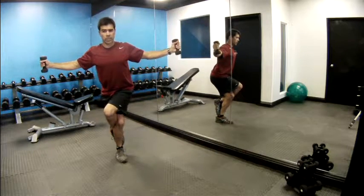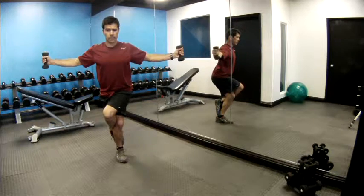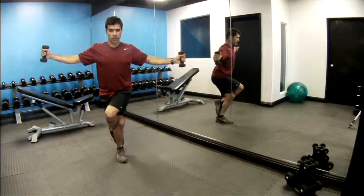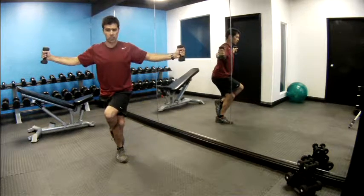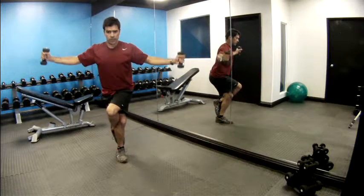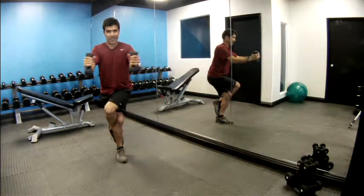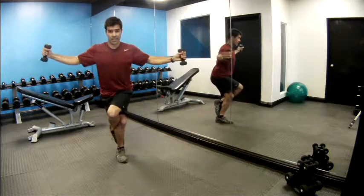Pinch your shoulder blades close together as you roll your shoulders back. Keep your elbows bent if you like. Using your breath, keep your eyes on a focal point as you concentrate on your balance. Two, three, four, five, six, seven, eight — you're doing great — nine, ten.